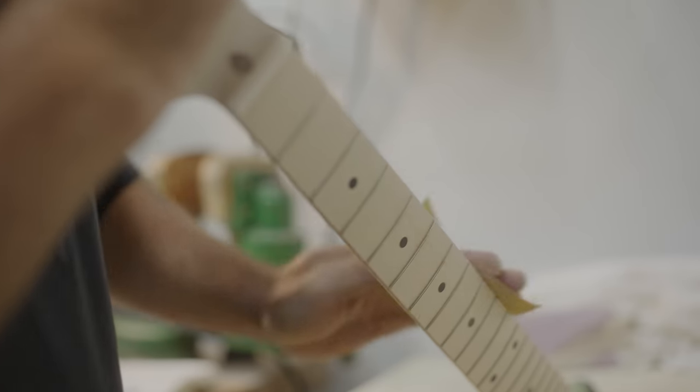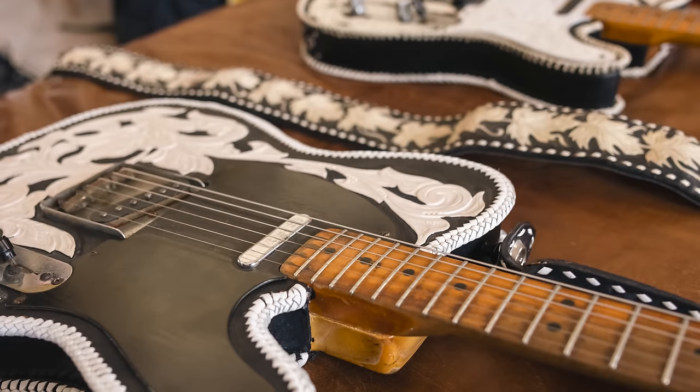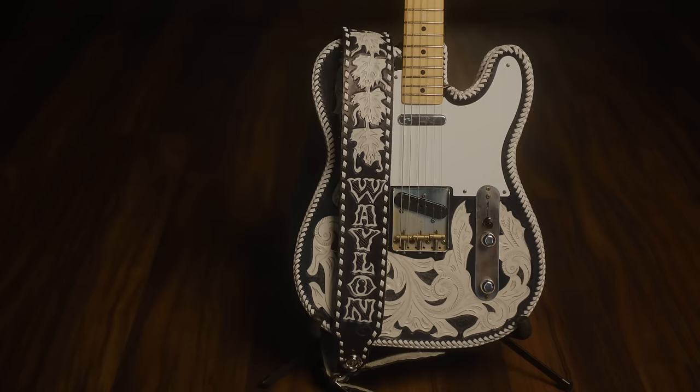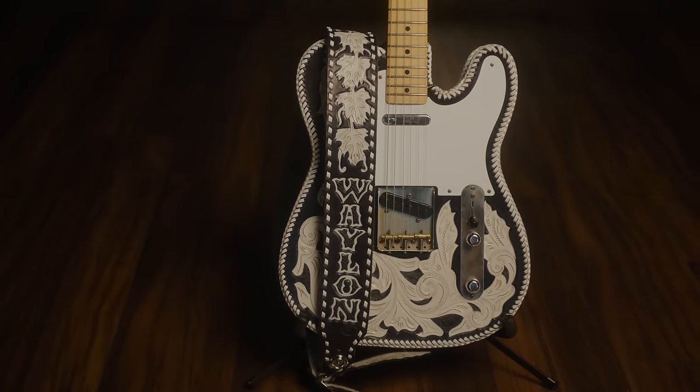My name is David Brown. I'm a Fender Custom Shop Master Builder. I've been here on and off for 23 years now, but as a Master Builder I'm starting my second year. We met up with Shooter — he actually has two of them. Both of them were mid-50s Telecasters in Butterscotch with the leather wrap. What we decided to do in the end was to do an amalgamation of the two.